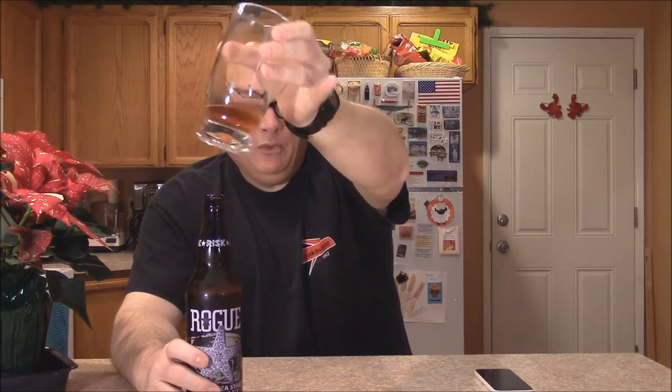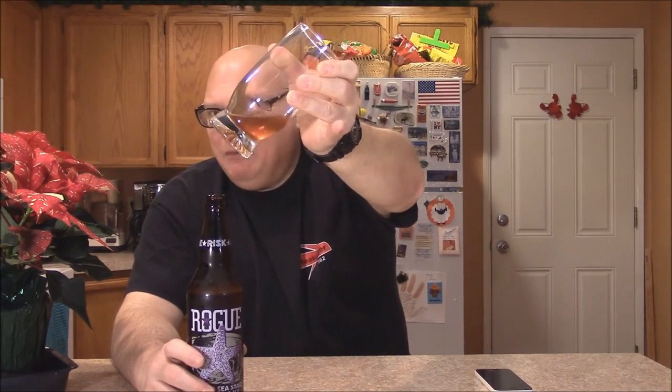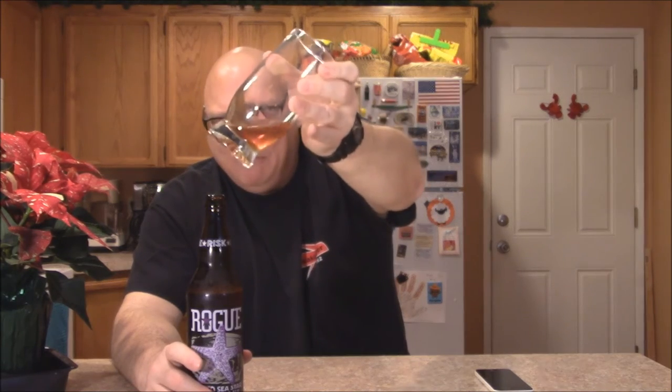Buying this is for a good cause — we're trying to save the sea stars, or whatever you call them. It's made with purple corn, which they say gives it a slight purple color, but I don't really see any purple color in there. It's kind of like somebody put some purple highlighter ink in it. I'm not sure what all these mean: this is 15 degrees Plato, 40 IBU — I think that's the bitterness — 76 AA, 15 degrees L, 5.7% ABV. No idea what most of those mean, but if you're a beer drinker, you probably know.